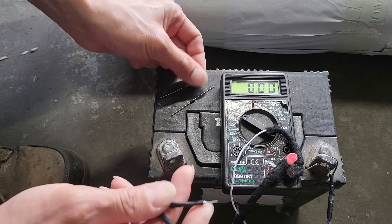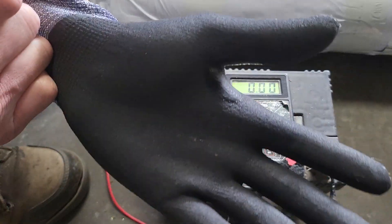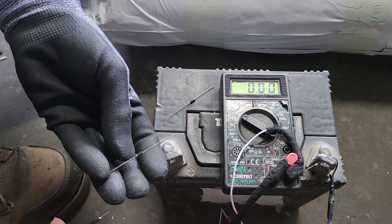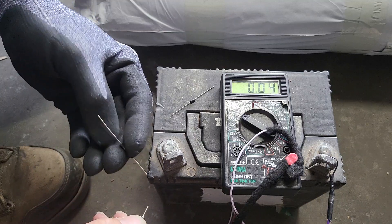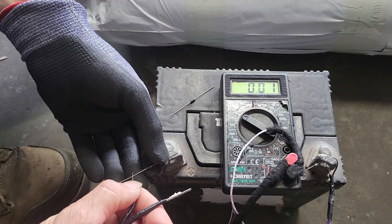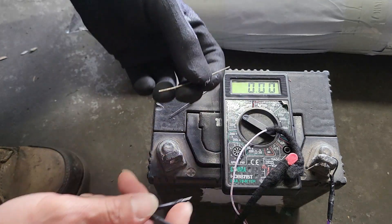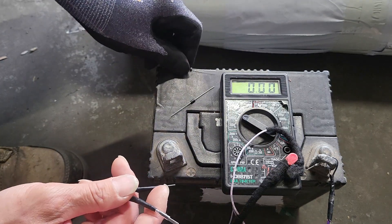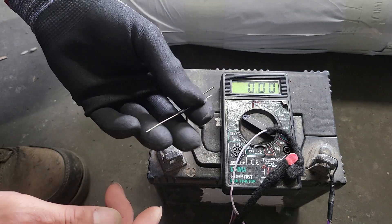So if you work on things like this, the best approach is to get your gloves on. No matter what position your fingers are in, it will show a very accurate measurement. That is the correct way to work with electrical components.